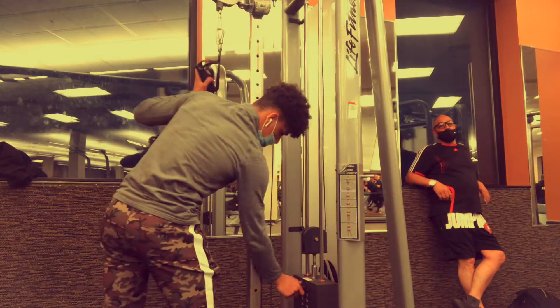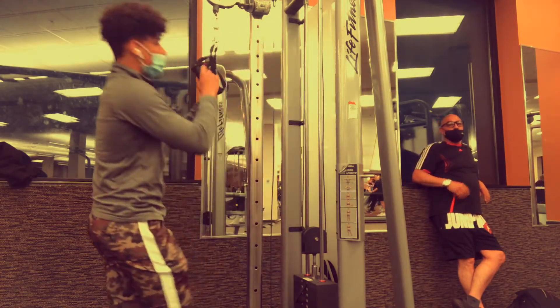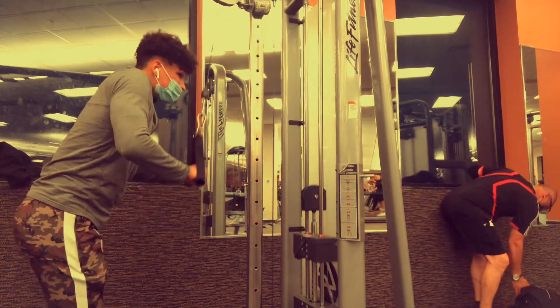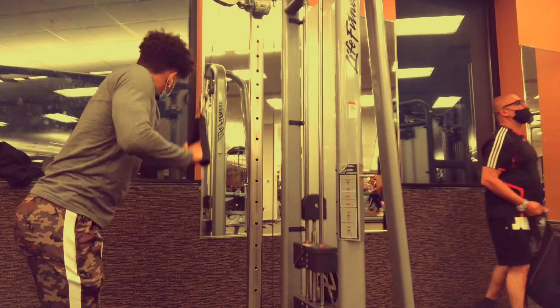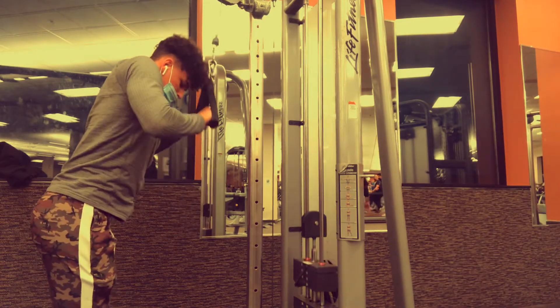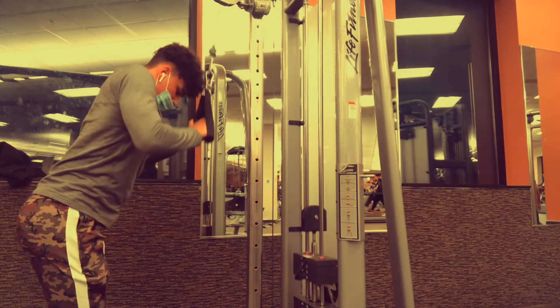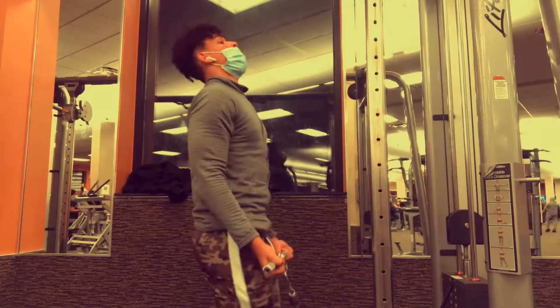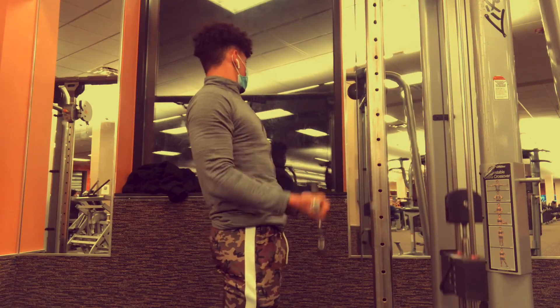Yo, what is good y'all, we are back with a new video. I am excited to show you guys this workout — it is a shoulder and arm day. The pump you get from this is like unreal. I cannot explain how good the pump is, you're just gonna have to see it in the video yourself.